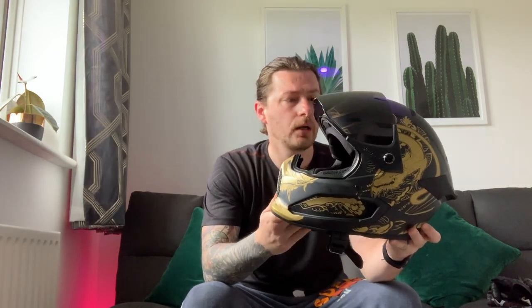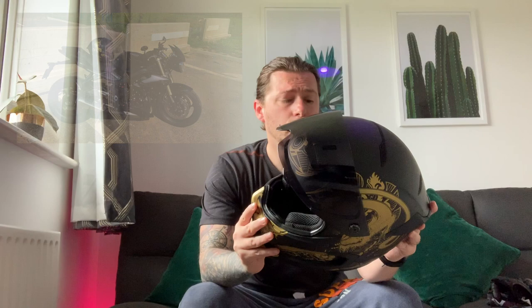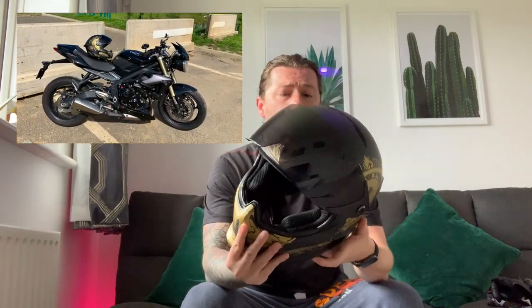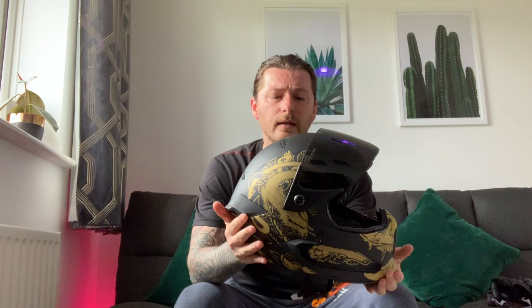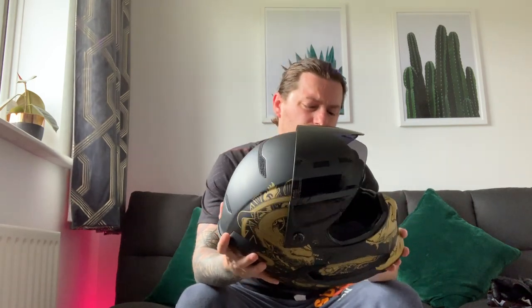Hey everybody, here is my review on the Ruroc Atlas Ronin. There are a couple of reviews out on this at the moment, quite a few of them negative, which I think is a shame. I think Ruroc are trying to do something a bit different — they've come out with some ideas that are really quite new and exciting. I think the negativity has been petty little flaws, and I think a lot of it comes down to fit.